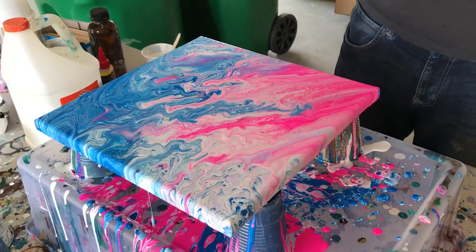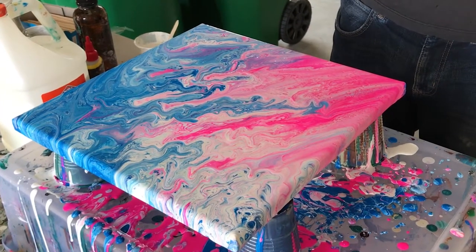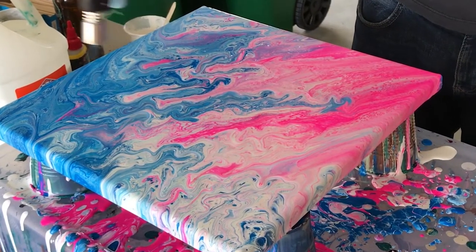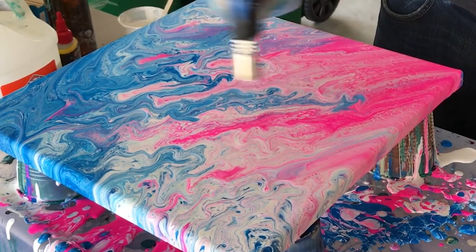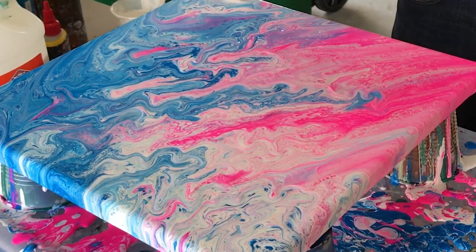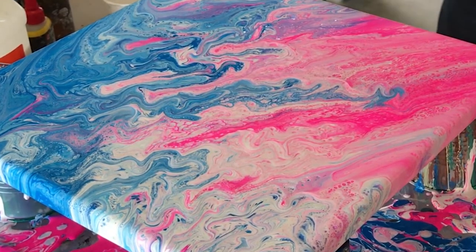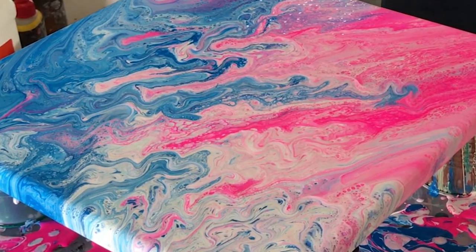Our liquid pour is looking awesome, and there's one last thing to do — I want to introduce a little heat from my blowtorch. This is going to pop any bubbles trapped underneath the paint and pull the silicone towards the top, producing nice cells and enhancing the ribbons between the pinks, whites, and blues. I recommend doing your whole painting with a little heat, maybe concentrating on certain parts, but make sure to keep enough distance so you don't burn it.